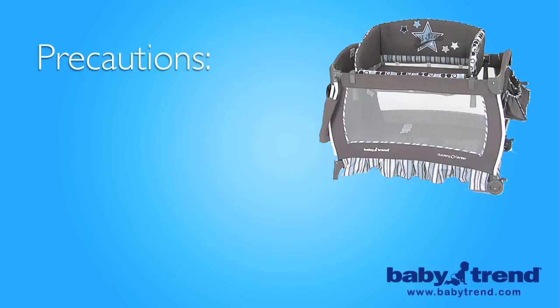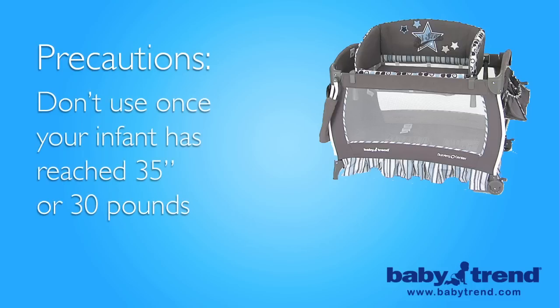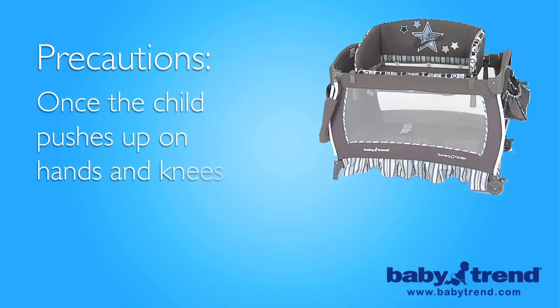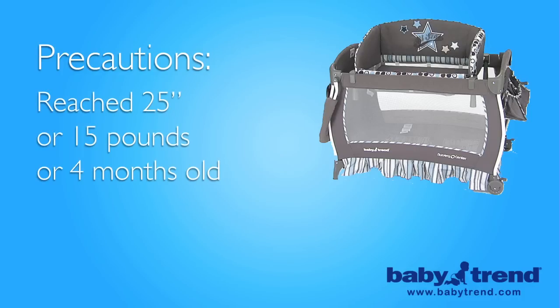Please note the following important precaution. Never leave your infant in the nursery center or close and cozy bassinet unlocked or with the sides down. For maximum safety, you should not use the play yard for your child once the child is able to climb out or has reached the height of 35 inches or 30 pounds, whichever comes first. You should not use the close and cozy bassinet or the bassinet feature of the play yard once your child begins to push up on hands and knees, even before crawling, or has reached the height of 25 inches or weight of 15 pounds or 4 months old, whichever comes first.